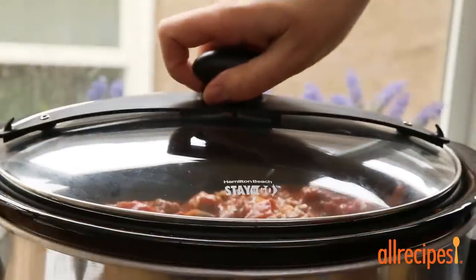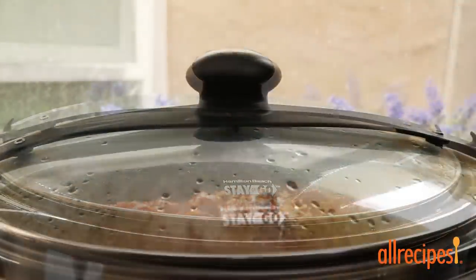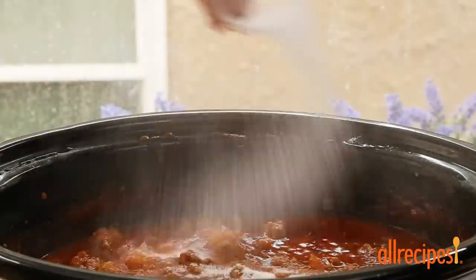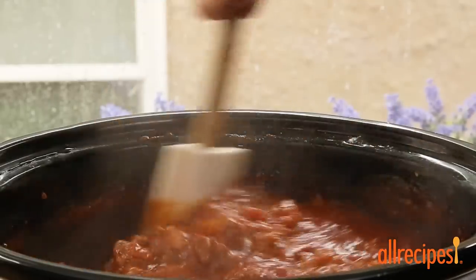Cover the slow cooker and set to low. Cook the sauce for about eight hours. In a hurry, set to high and cook for four to six hours. Fifteen minutes before serving, stir in one tablespoon of sugar — the sugar will cut some of the tomato acidity and complement this sauce wonderfully.